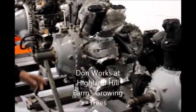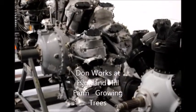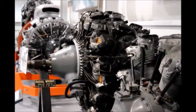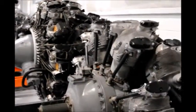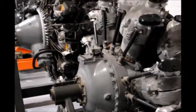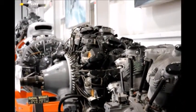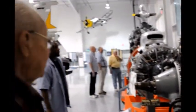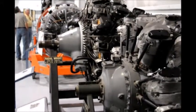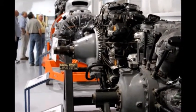This is a B-17 radial engine, and then it jumps on over to this one over here. This is a radial that was on a B-29. It was two of those put together. The Wright Cyclone on the B-17 was an 1820-97, and the one on the B-29 was a 3350 type.